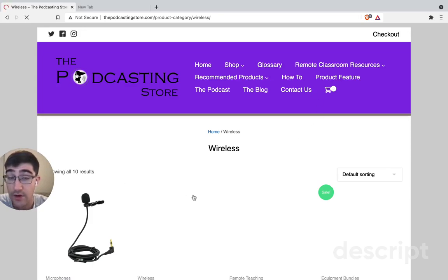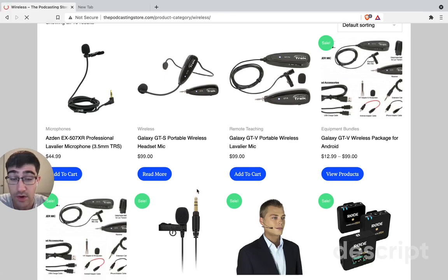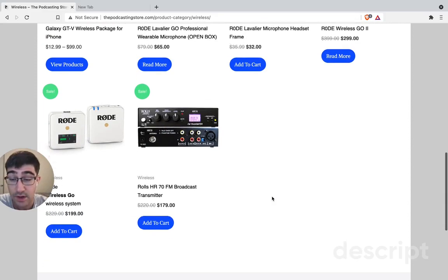For the most part, I'd say stick with the wired ones when you're starting out, unless you're going to be doing conferences. Otherwise, don't bother with wireless.